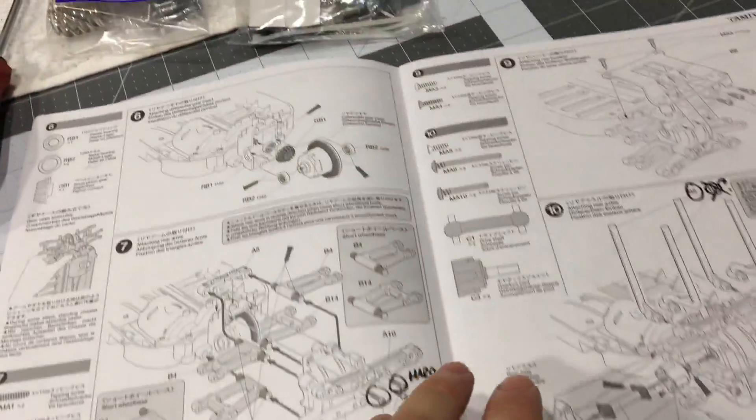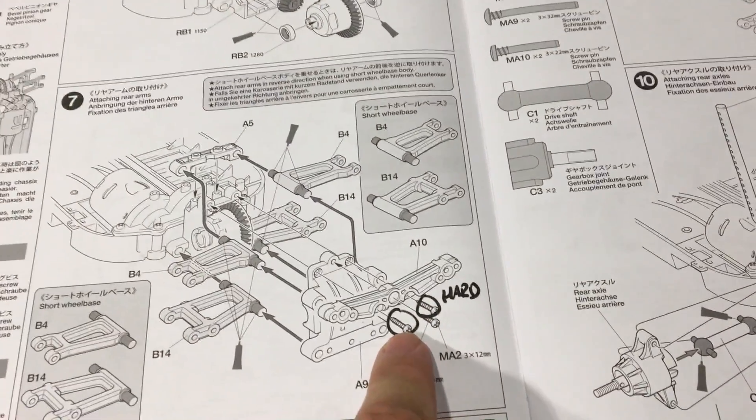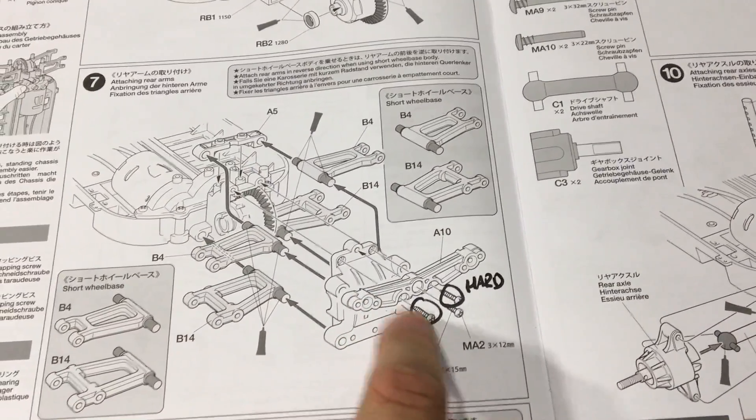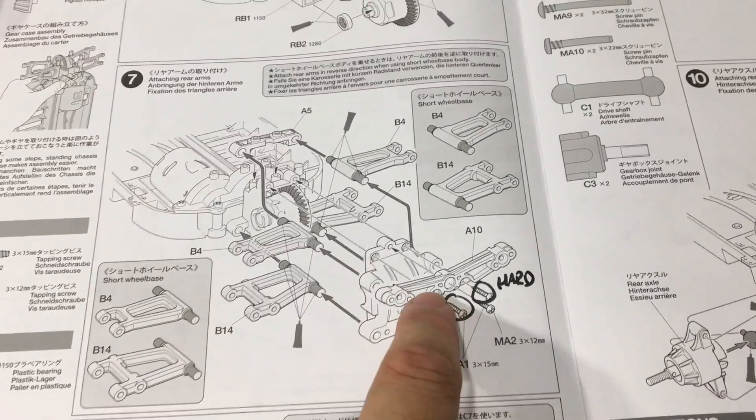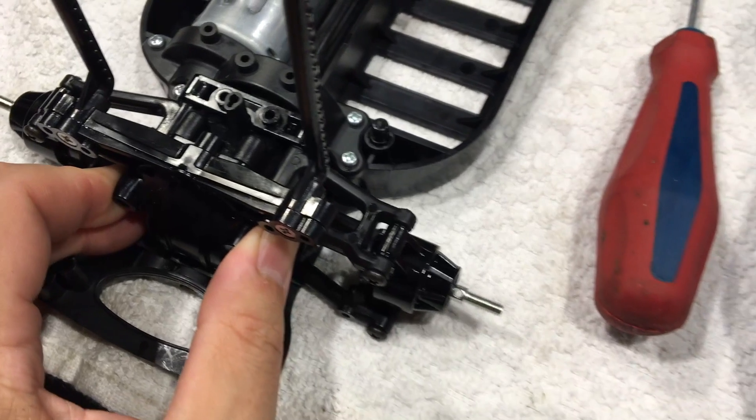There's only a couple of things that tripped me up. First of all, they want you to put these longer screws into the rear shock tower — they are really hard to get in all the way. If you don't screw them all the way in, the rear diff is loose, so make sure you put those all the way in.